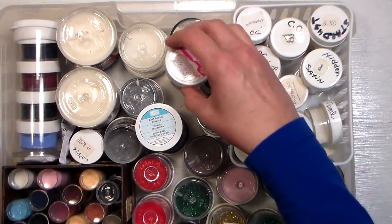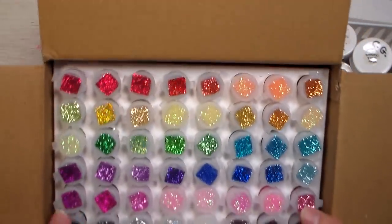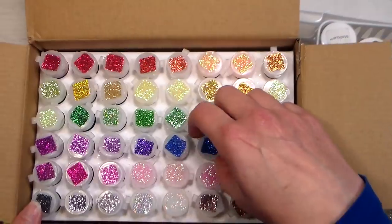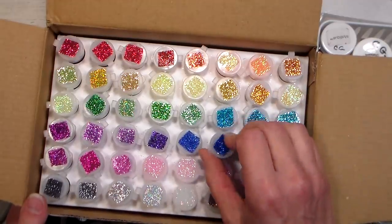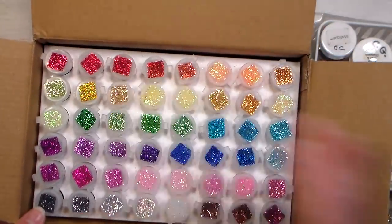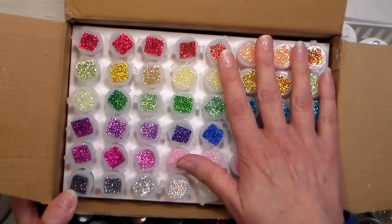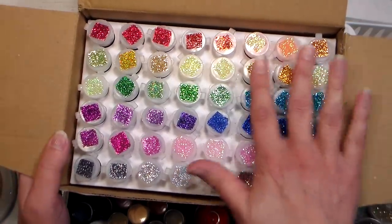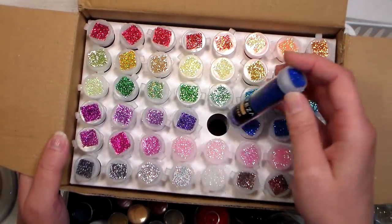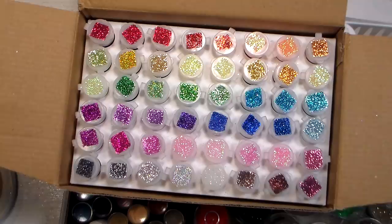I will link up this Arteza set below so you can find it. It's 48 colors, around 26 dollars — just over 50 cents a tube — and a really nice variety if you want ultra-fine glitter. It comes in a nice case, and even if you want to cut the flaps off and set it in a drawer, I really encourage you to keep the box. This lets you see everything, and anytime I can reuse packaging instead of throwing it away or recycling it, I think that's better. This is super handy.